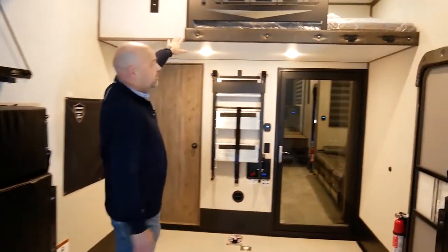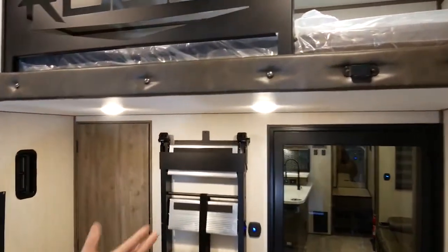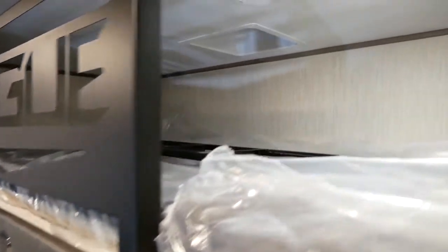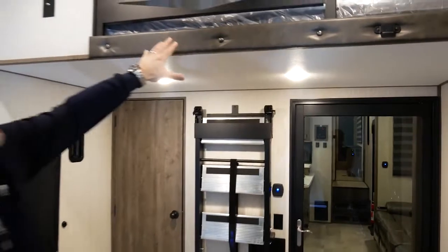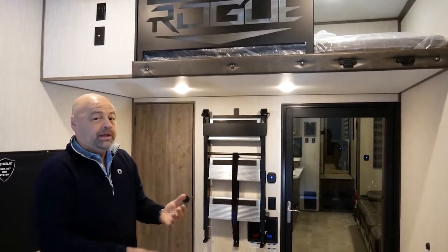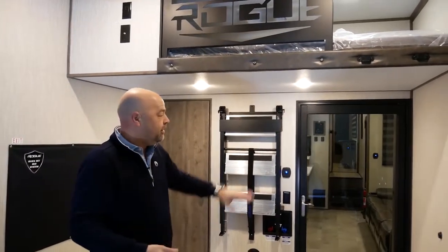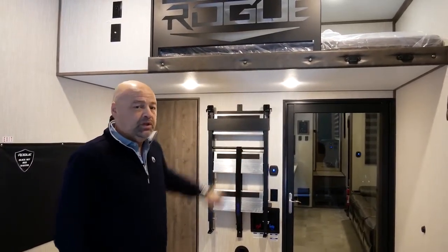Moving up to the loft, this is 48 inches deep by 98 inches long, giving the maximum amount of sleeping space in the garage. Notice that all of our loft beds open into the garage, so that the people sleeping back here or whatever you're storing is not noticeable when you're in the living area.